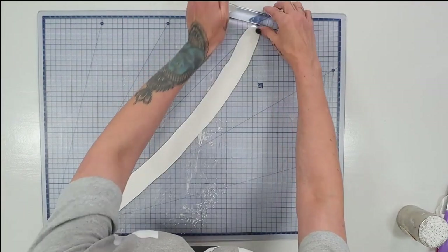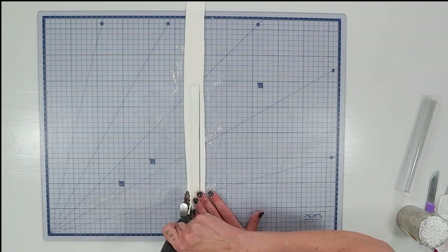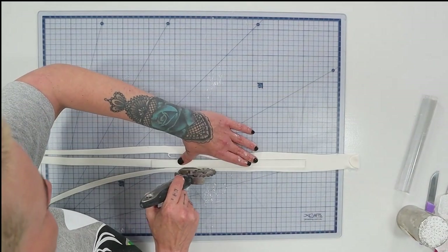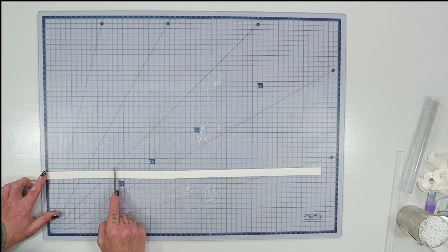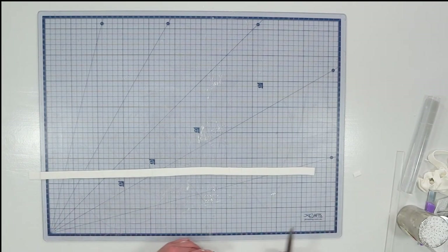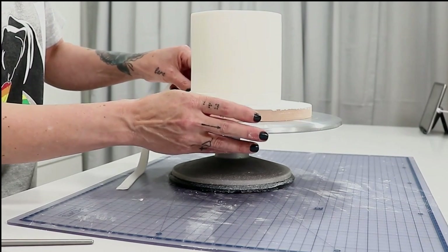Now I've taken a piece of white fondant and my acrylic ruler and cut out a strip. Using the blunt side of a knife I make little score marks to make it look like bricks. I add a bit of water around the base of the cake and wrap that brick strip around the base.